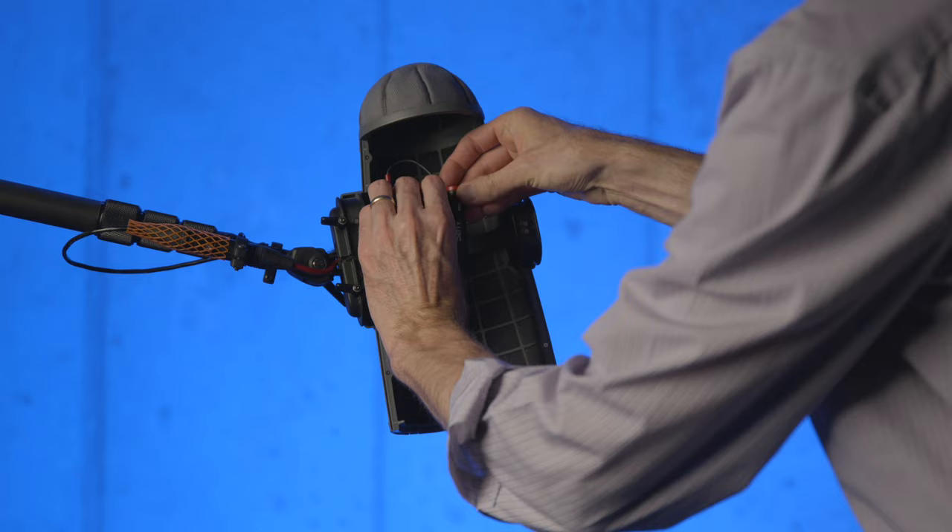Overall, the S-Mic 2S seems like a very good microphone. It is priced at launch at approximately $319 USD, and should be available mid-October, according to Andrew over at Deity.